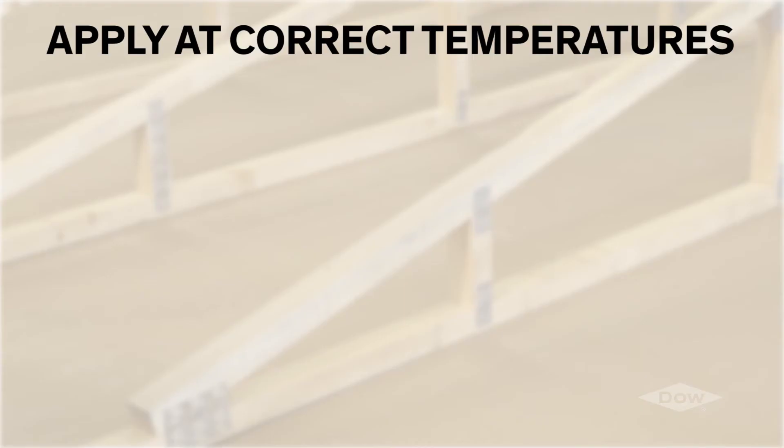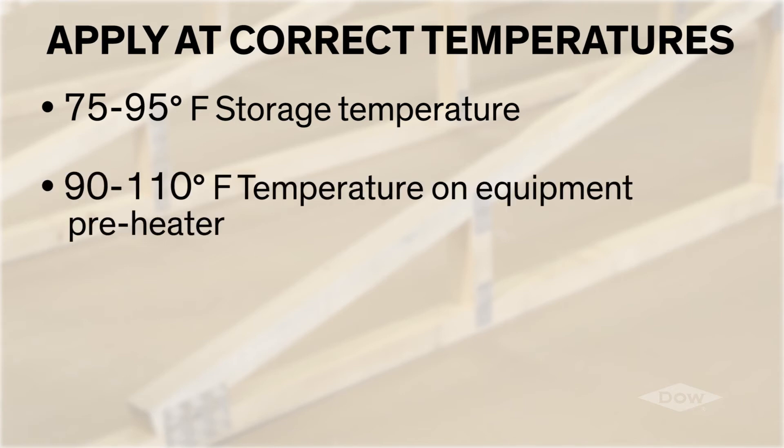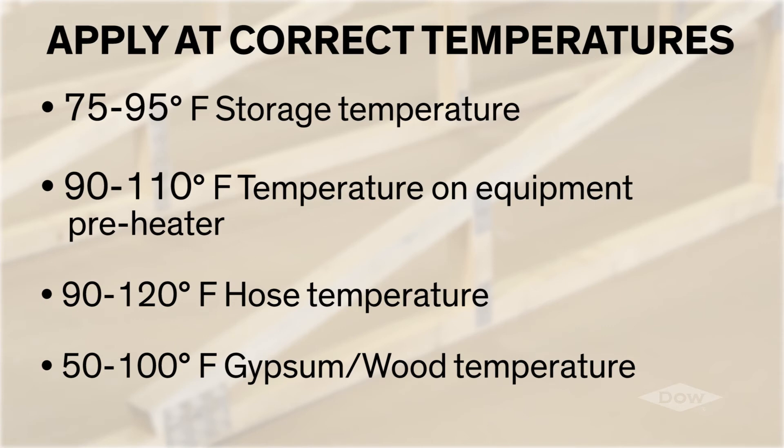Remember to always apply the product at correct operating temperatures: 75 to 95 degrees Fahrenheit storage temperature, 90 to 110 degrees Fahrenheit temperature on equipment preheater, 90 to 120 degrees Fahrenheit hose temperature, and 50 to 100 degrees Fahrenheit gypsum and wood temperature. As long as these temperature criteria are met, the ambient temperature should not be a major concern.